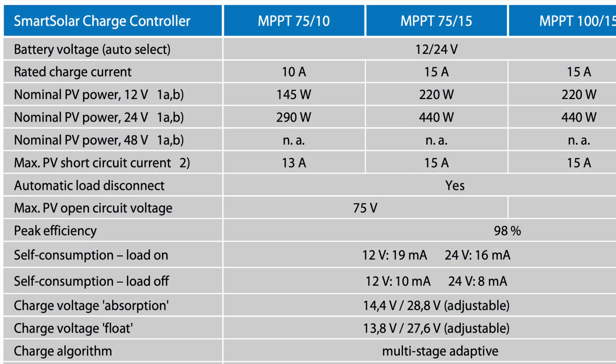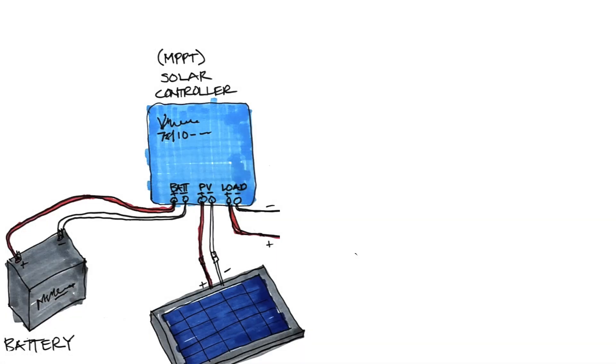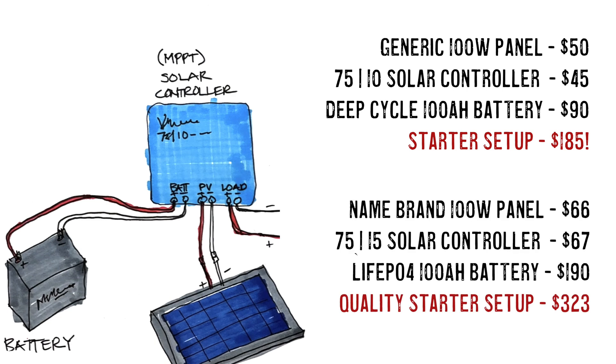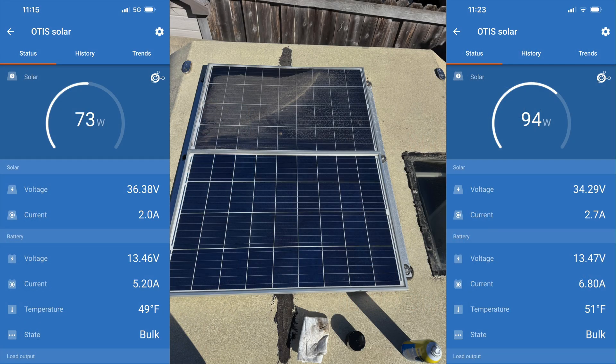Here's information from the Victron site. For the small controller, you have 145 watts — a very inexpensive controller. If you move up one step, it increases to 220 watts for only a few dollars more, which is a good value if you want to run multiple panels. All in all, to do a basic setup, you only need a controller, a battery, and a panel. A starter setup is under $200 and a good quality setup is just a little over $300. One thing to keep in mind as well is keeping those panels clean — screenshots taken only eight minutes apart show a vast difference in performance when panels are clean.